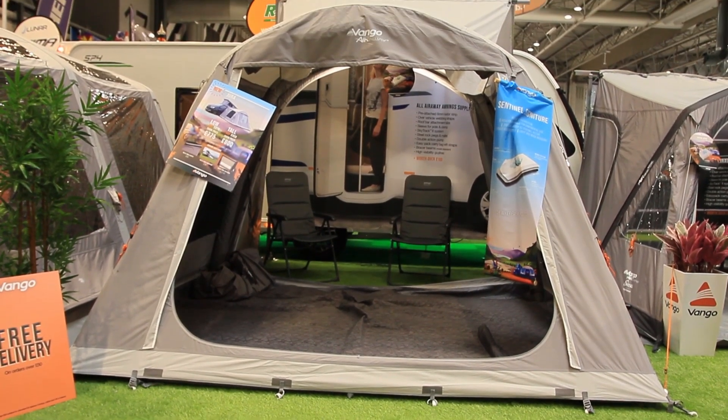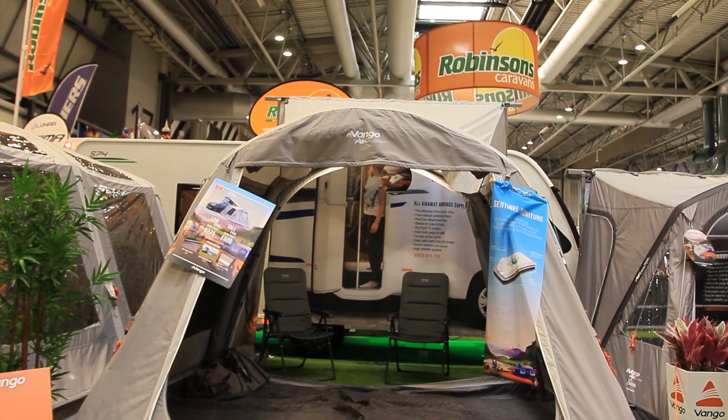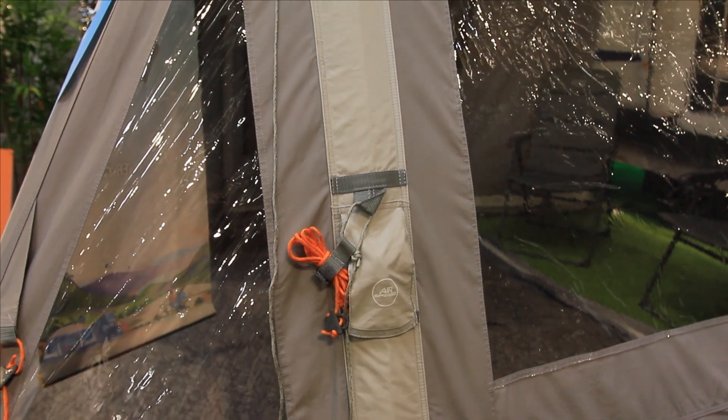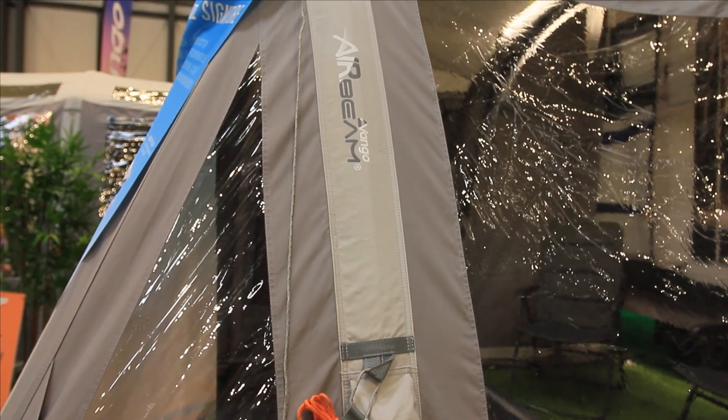Available in two sizes, the tall is ideal for motorhomes, whilst the low is a key size for a campervan. The Dura uses Vango Airbeam technology, ensuring quick and easy pitching and creating a strong and rigid structure.